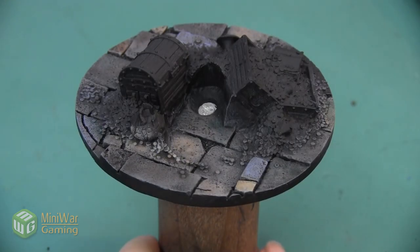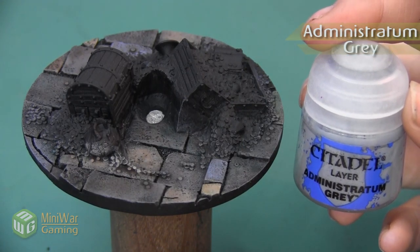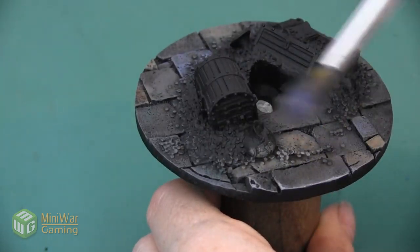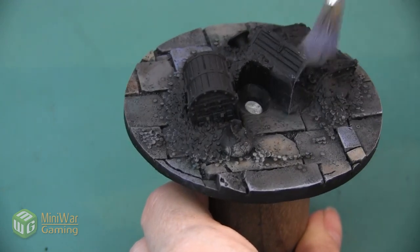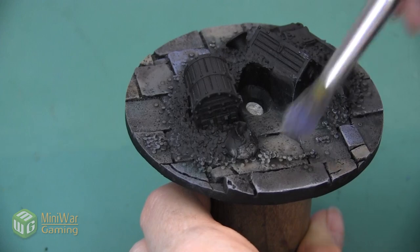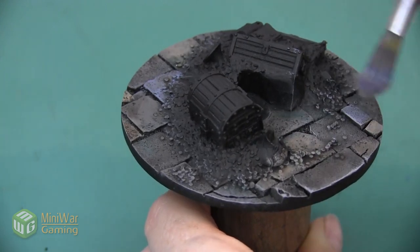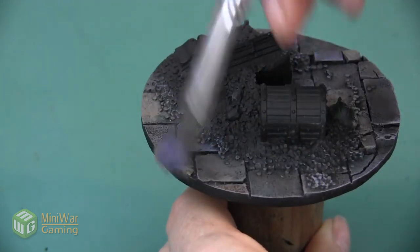Here's the base after those shades have been allowed to dry. We want to highlight our cobblestones a little bit and we're going to do that by using Administratum Gray — this is just going to be a light dry brush over the whole base. Because all the colors we used were different types of grays, using this neutral one will highlight all of our colors and it's one more element that will unify all of the different stones even though they're slightly different shades. I don't want to be too heavy-handed — I'm just dry brushing this very lightly, not putting a lot of pressure, just kind of feathering over the top and catching the edges of each of these stones.